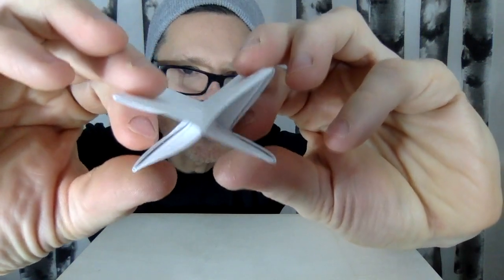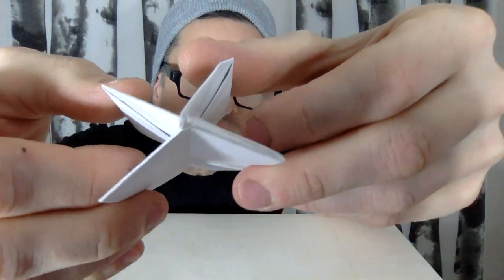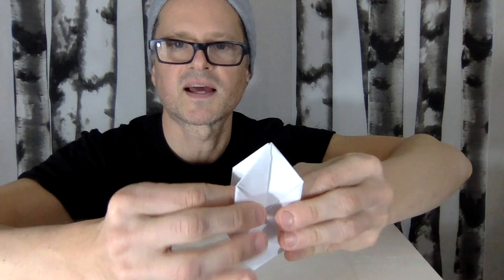You are done now — this is the balloon. Open it so you have a star shape with four sides. At the top you'll see a hole, and you are actually going to blow into it. Hold it loosely, put two fingers in here, and blow into it. And voilà — you have yourself a paper balloon!